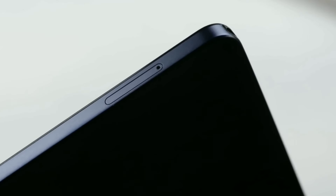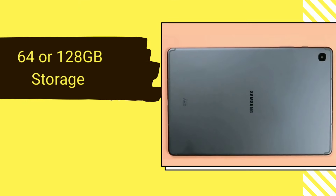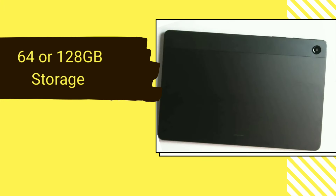Both tablets have expandable storage up to 1TB with a microSD card slot. Although both tablets have 64GB and 128GB storage configurations, you can only get upgradable RAM — from 4GB up to 8GB — on the A9 Plus.